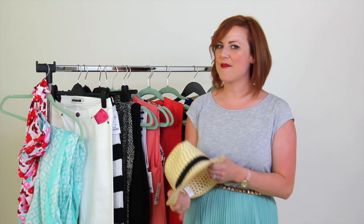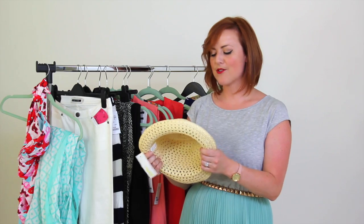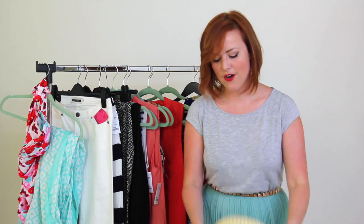I always have a summer hat with me in my capsule wardrobe. Don't pack it — wear it on the aeroplane when you're travelling. It's really important to protect your skin when you're on holiday.